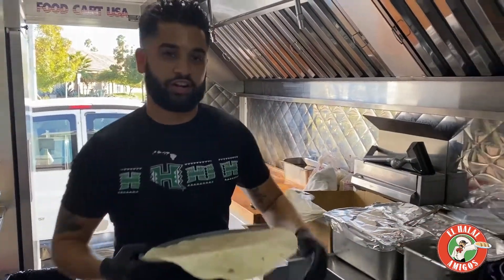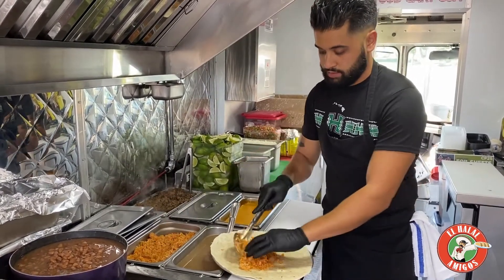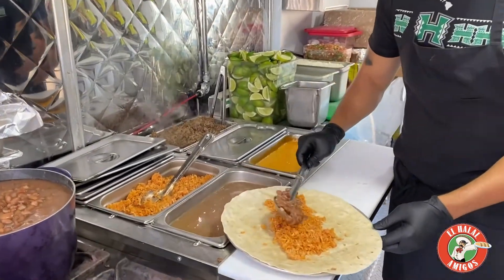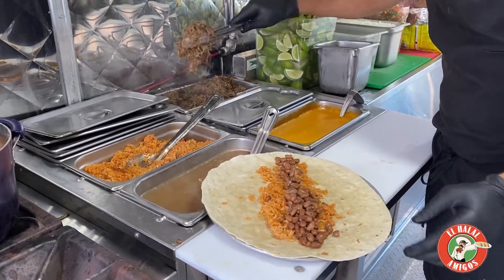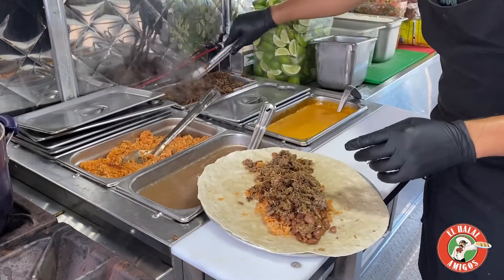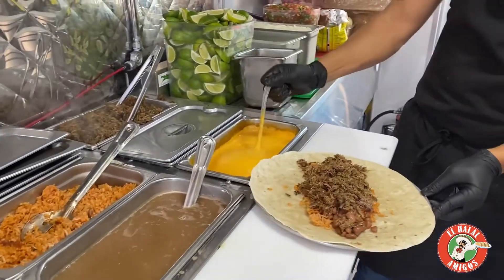Alright, let's build this sucker! First we got our house-made Spanish rice, put down our frijoles. Next thing we need is our braised brisket, right here, right on top like that. You can use any meat you want, but I love the braised brisket — I like to call this thing liquid gold.